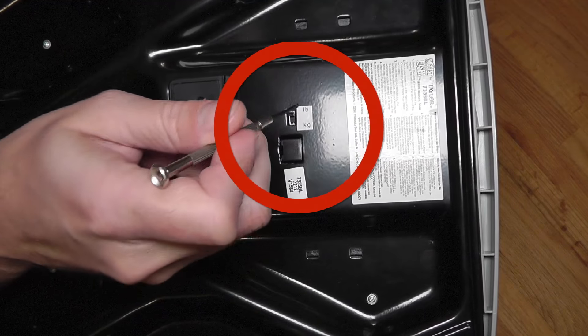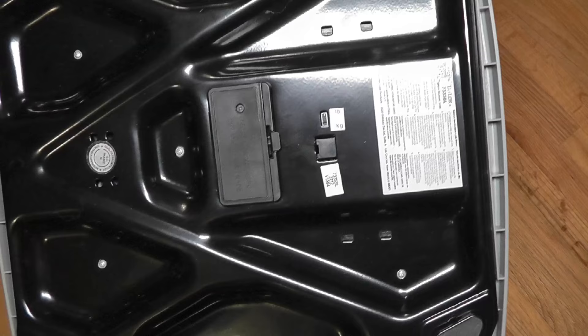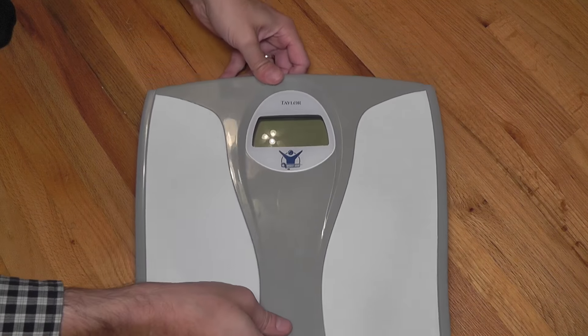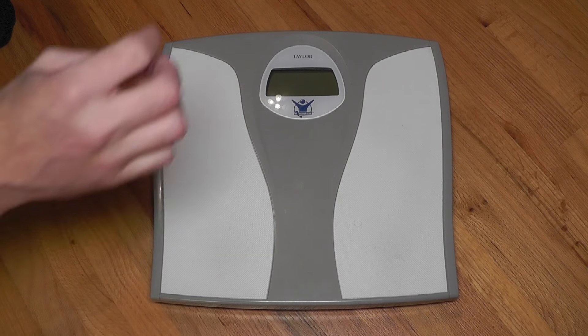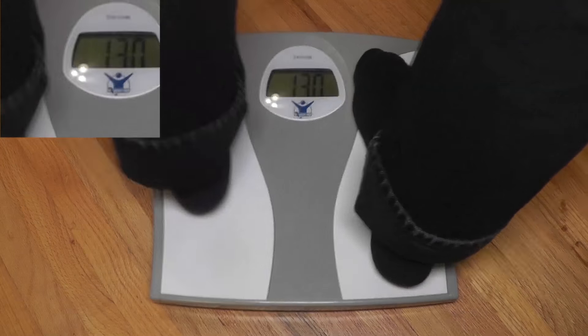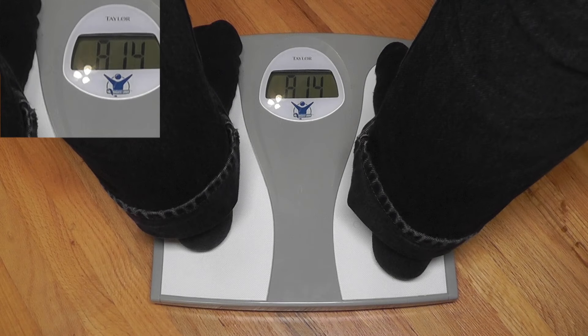You just turn the scale around and have a close look at what you see underneath. Some scales have a little switch on the bottom, and you just take a small item — for example a small screwdriver — and move the switch to whatever setting you want. In this case I'm going to switch it to kilograms, then put it right side up and check my weight.